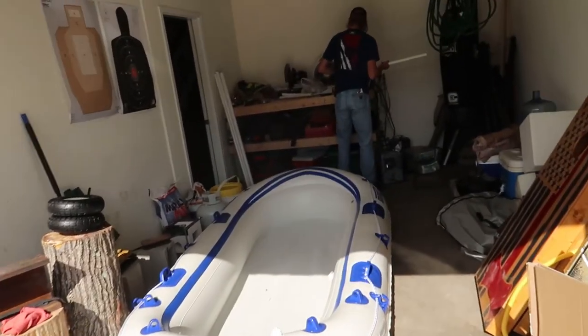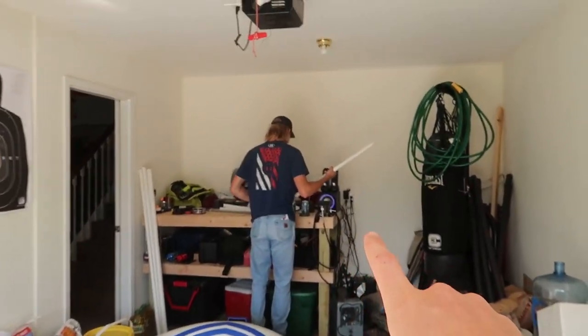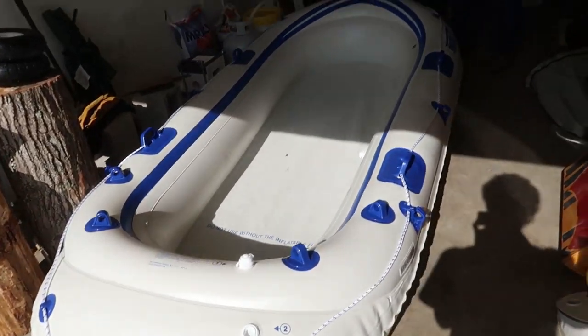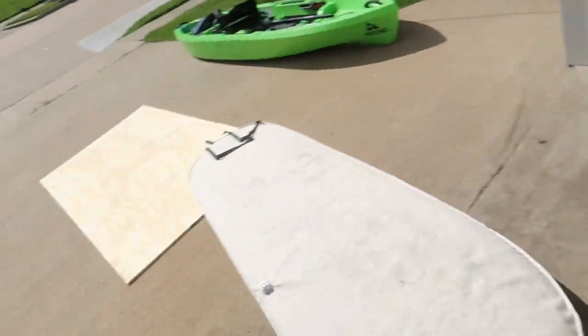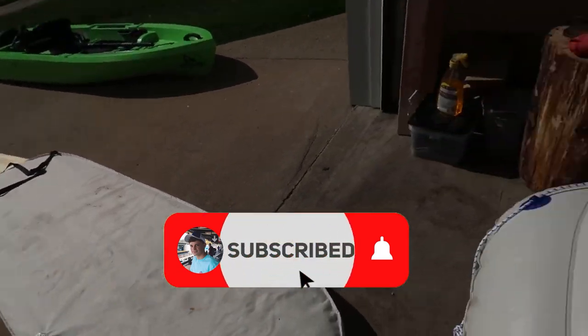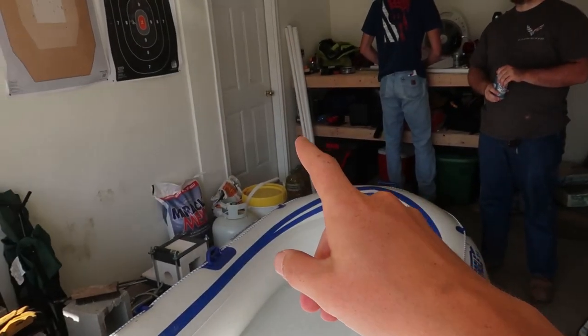What is up guys, it's Davin and today we are back with another video. We got Ethan in the garage currently trying to make fun of my intro. In today's video we are gonna be upgrading the inflatable raft into a bass boat. We got some plywood over there we're gonna cut out for the floorboard, some PVC pipe for rod holders, and a bunch of other stuff to come for the bass boat.